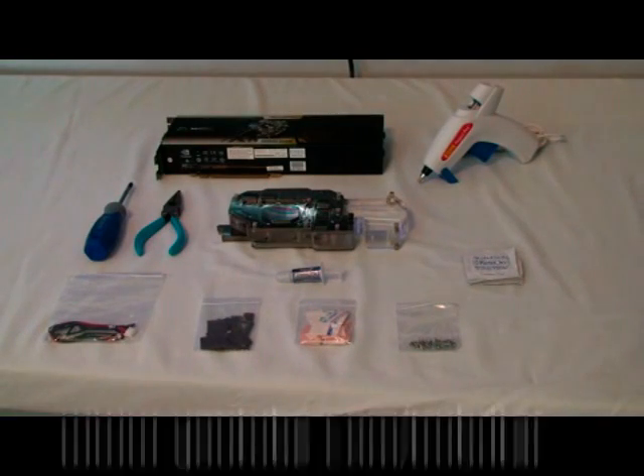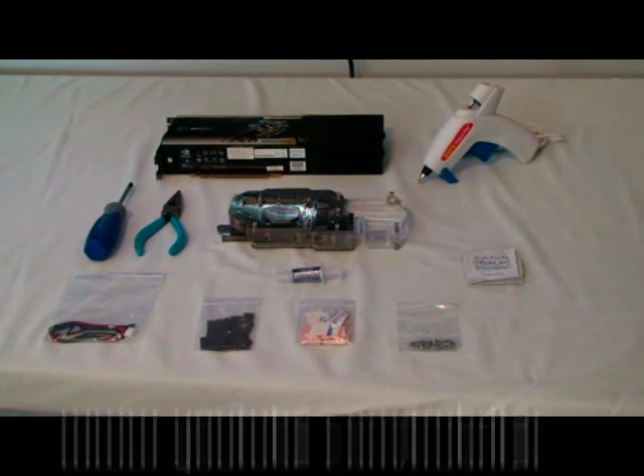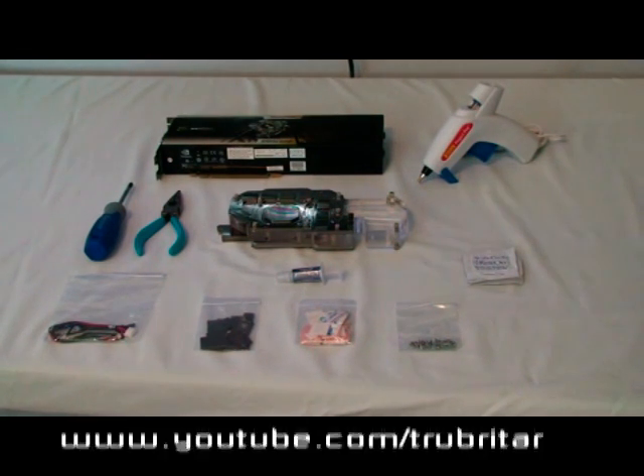Hi, welcome to Troubadour's videos. Today we're going to be installing the Coolance VID 398GX2 water cooling block on the XFX 9800GX2 video card. Before you start modifying or installing the water block, check with your manufacturer to make sure you don't invalidate any warranty on the card. XFX have a modder-friendly warranty, so we should be okay in this instance.